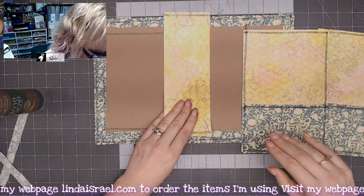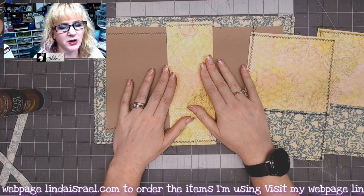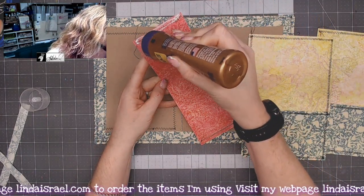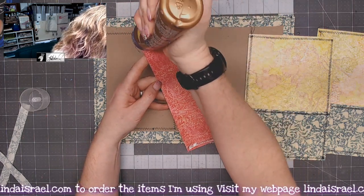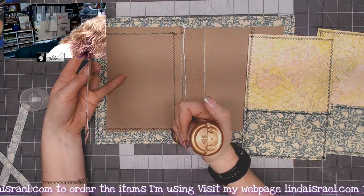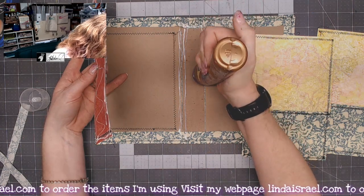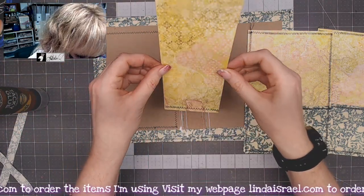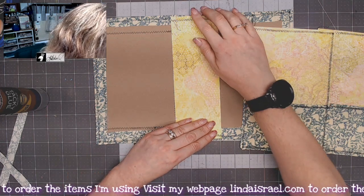Here's what I like to start with: I go ahead and adhere down what's going to be the center portion of the journal. I'm using Aleene's Tacky Glue and putting it right across the top where the stitches are, as well as across the bottom and the perimeter down the middle. I also put glue on the chipboard, especially where the pieces are joining, because I want to make sure this is really well adhered. The piece of cardstock in the middle helps give your journal more stability.